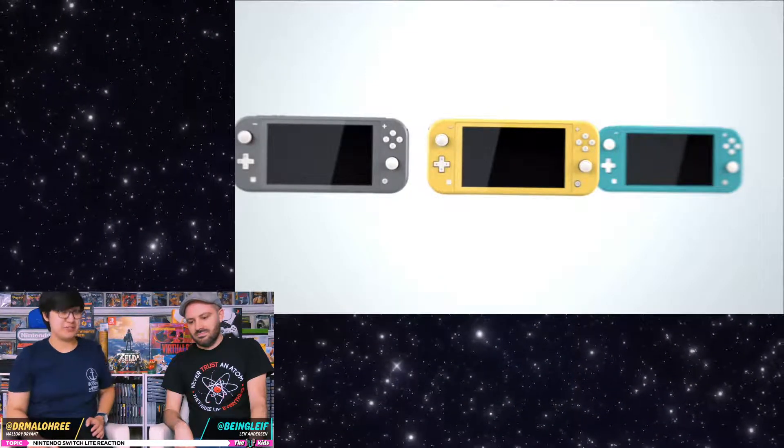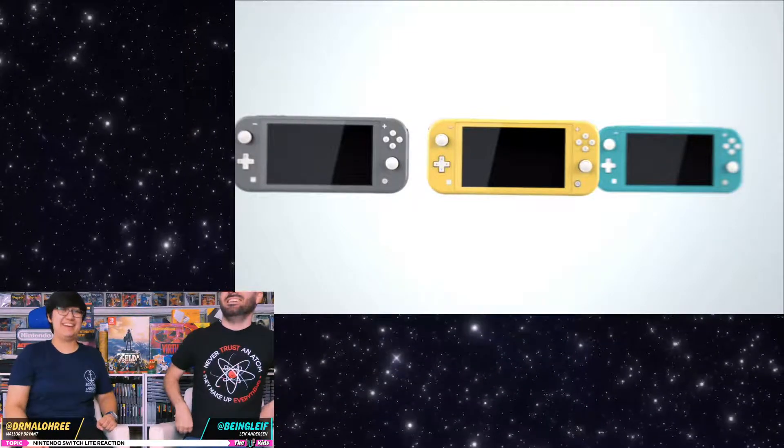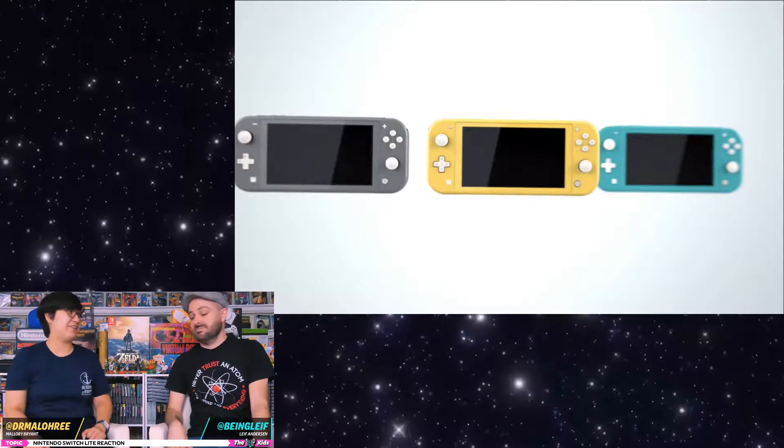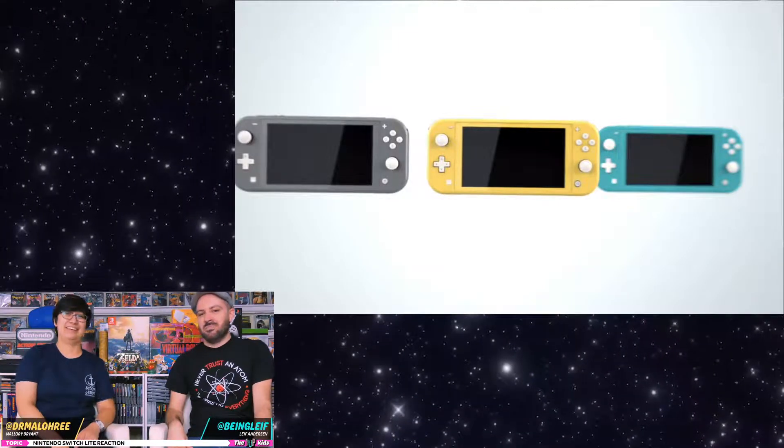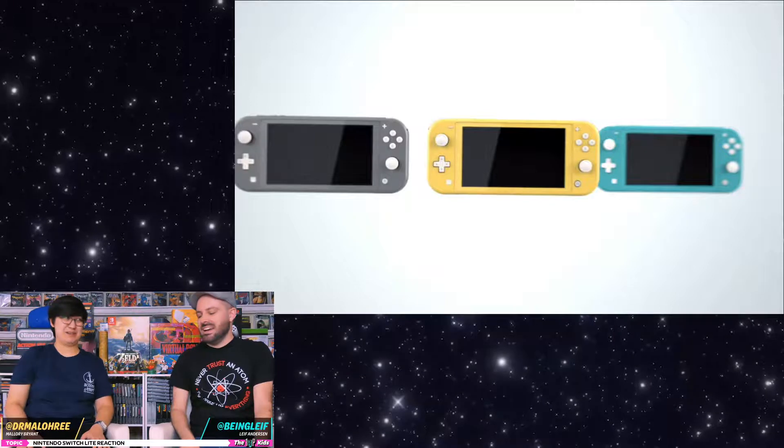As someone who sells these things, it's going to be annoying — which Switch do you want? The tiny one. What color? I don't know. What colors do you have? Too many options makes people crazy.